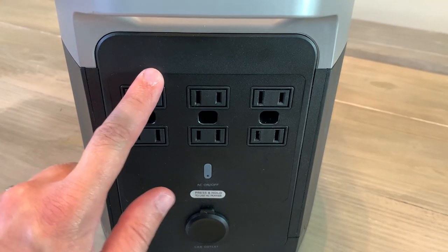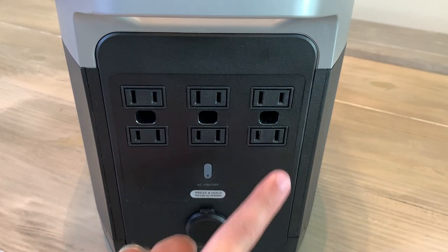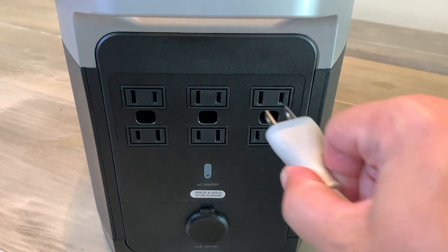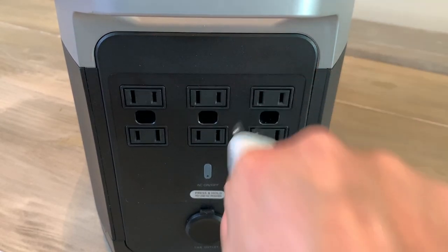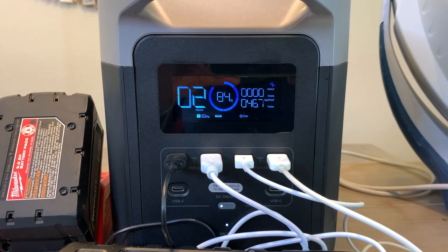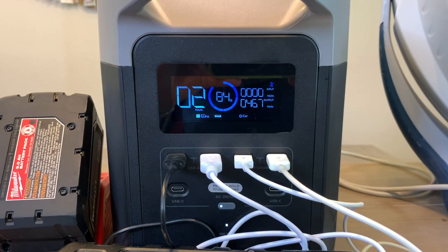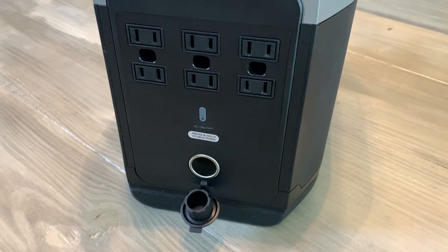The EcoFlow Delta has six AC outlets that can produce a total of 1800 watts of power. You'll notice slots for two prongs and a large hole in the middle of the two rows — that's for devices requiring three-prong plugs. On the front of the device it has four USB-A ports, two of which are fast-charge ports, two USB-C ports, and a car power output plug.